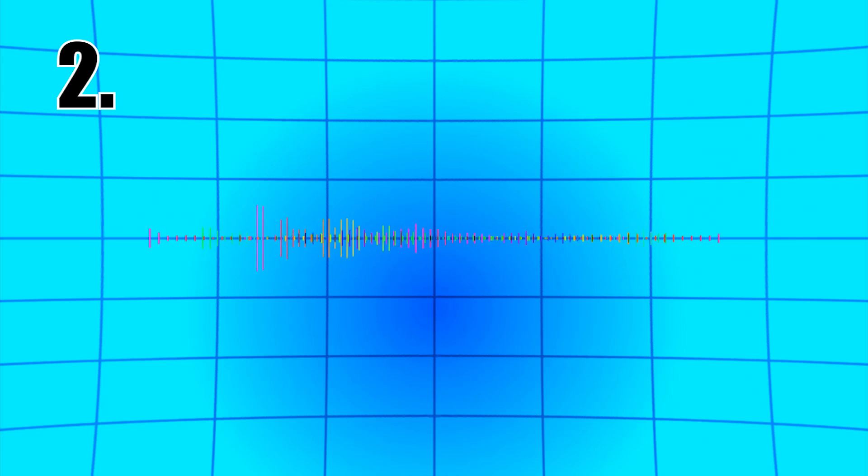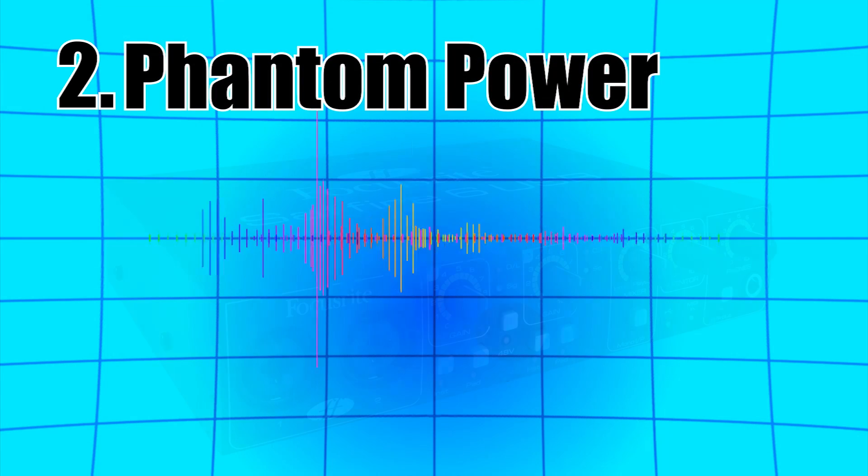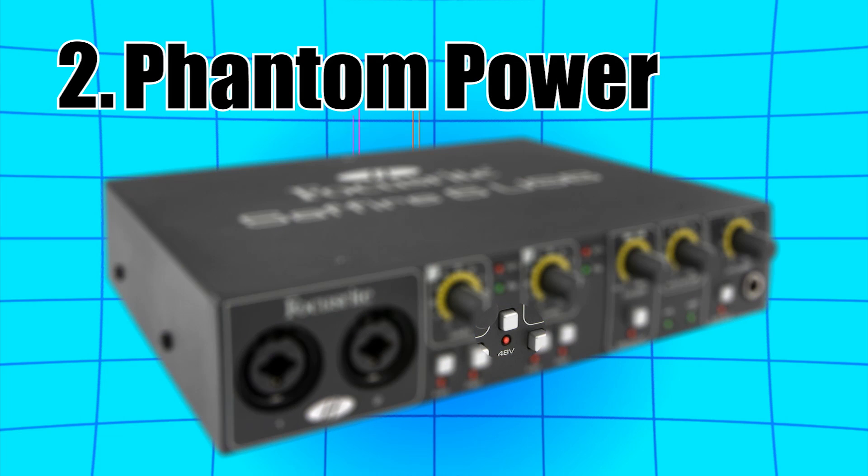Two: if you intend to record vocals, make sure your sound card has phantom power. Some of the cards don't have this. It's usually referred to as plus 48 volts phantom power, and it'll be a little button on the front of the interface. This allows you to power condenser microphones, which I'll talk about in depth later, but basically they record vocals really clearly compared to other types of microphones.